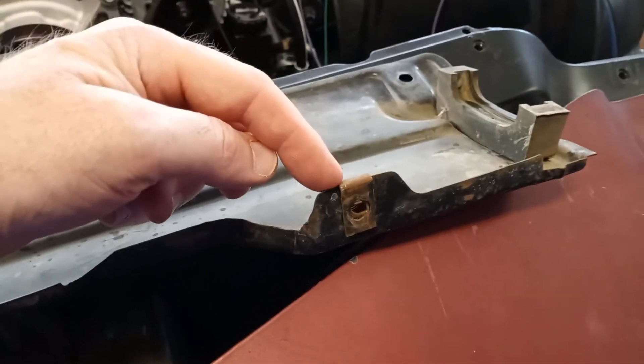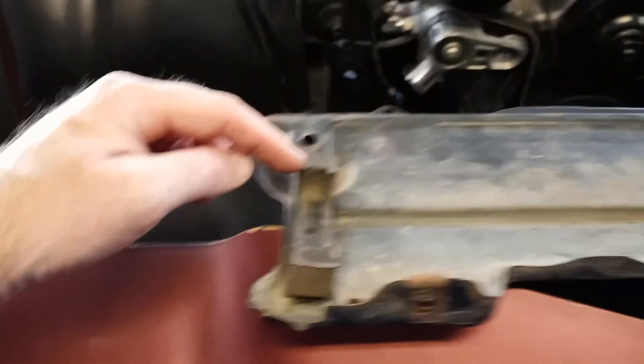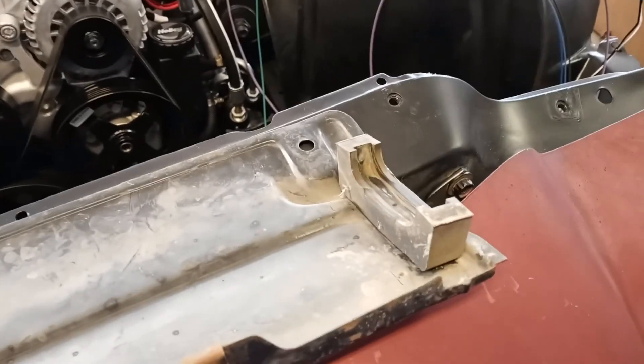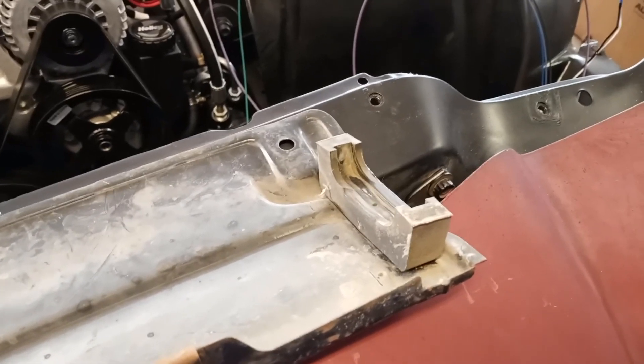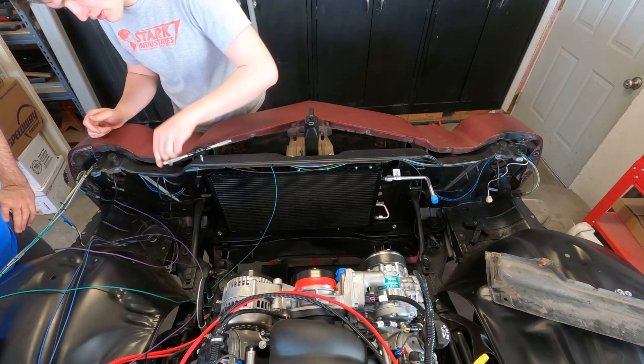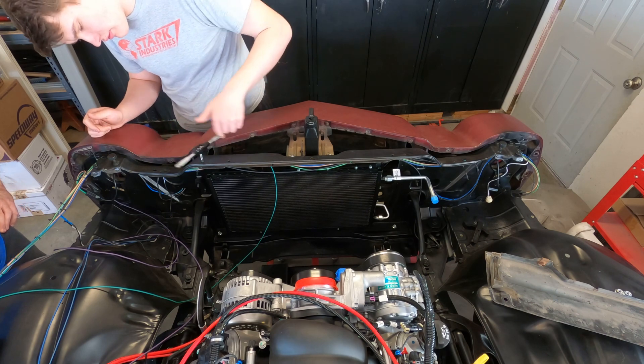So we're going to be removing these two clips, this one and this one, and we're going to be removing this isolator and this isolator, even though they are in remarkably good condition for their age. Dylan's cleaning up the existing 5/16-18 threads here.